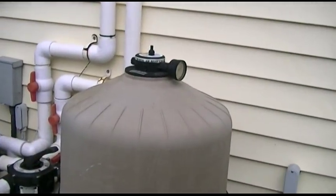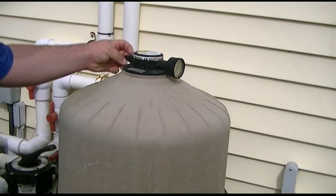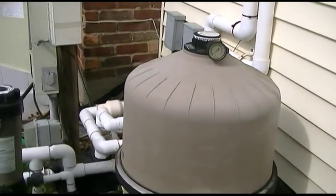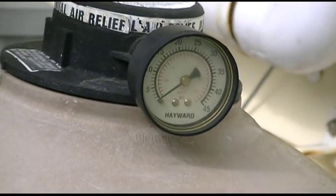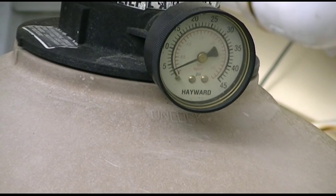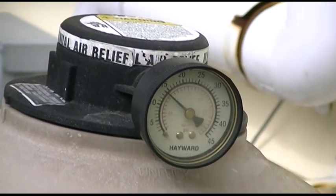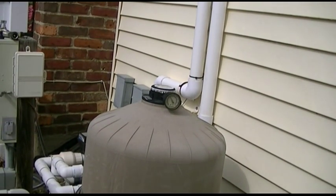Now that we have that, we'll put the air relief back in, run it most of the way, and turn the pump back on. It's got to refill the filter once again. Watch the gauge come up — it's starting to rise. You can hear the air rushing and the pressure increases. Once water comes out of the air relief, we'll tighten it down.